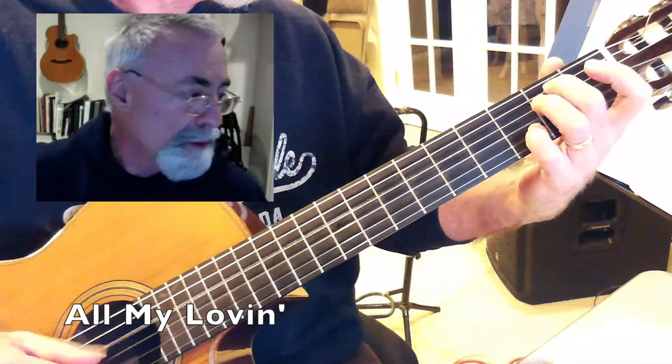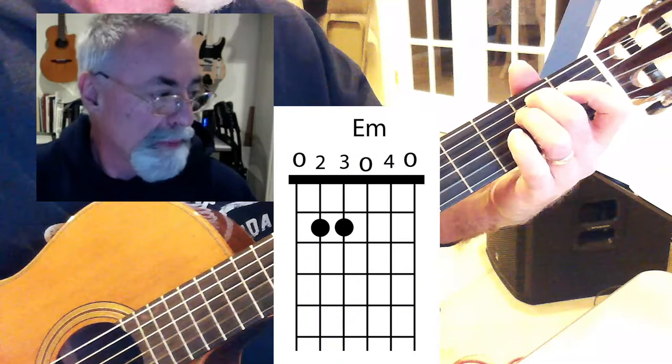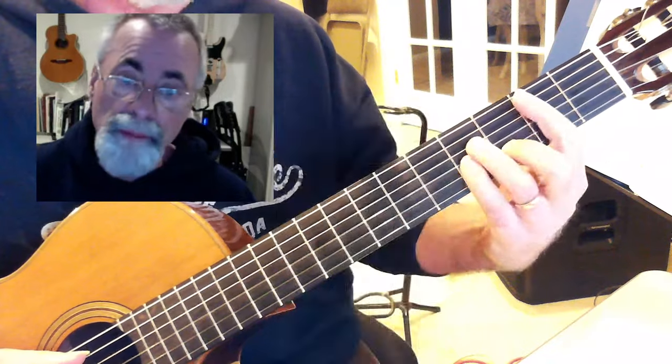All My Lovin', Beatles, and this is E minor, E minor, A7, D, B minor.